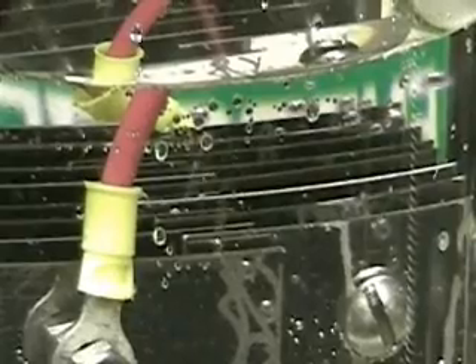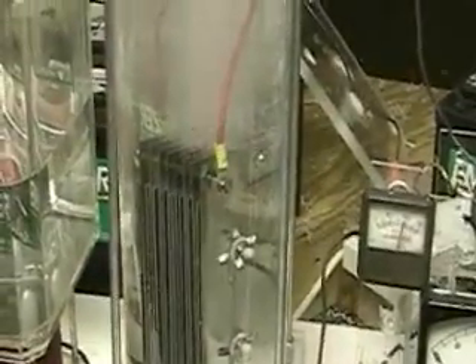This is HydrogenTap. What you're looking at here is the Aran cell that is 3 inches by 8 inches. There are 16 plates in it. This is a cell that I had some problems with the last time producing hydrogen. I've overcome that by adding more lye.